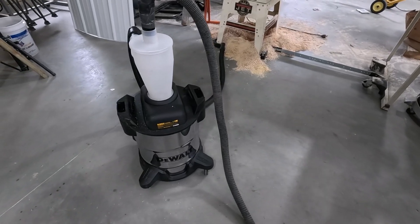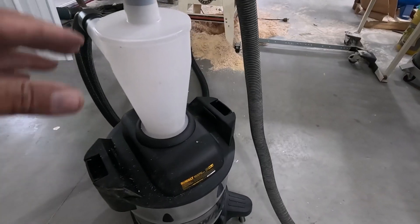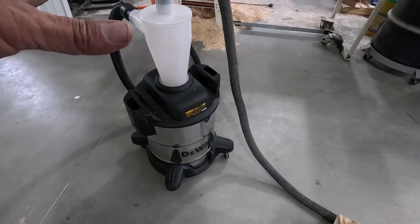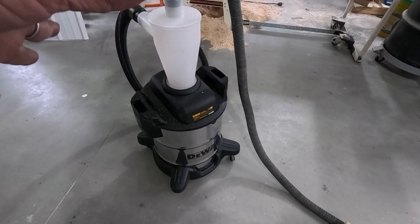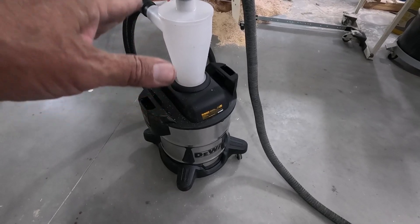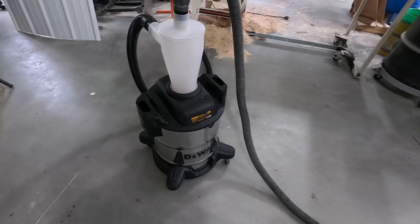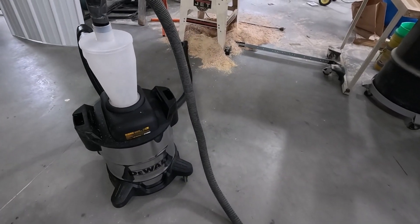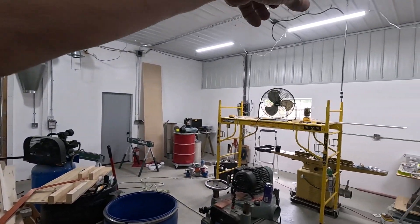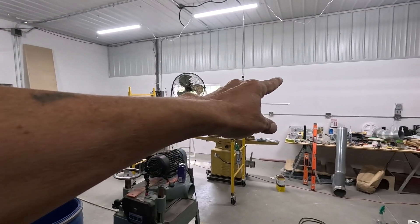But other than that, I guess I'm pretty satisfied with this. I like the amount that it holds. In usage, that could be a year's worth of usage before this thing fills up and needs to be emptied. Like I said, it's just going to be on the miter saw, so it's going to have this plus a connection. The ductwork is going to go up to the ceiling over there, and the end of the run will be at the miter saw.